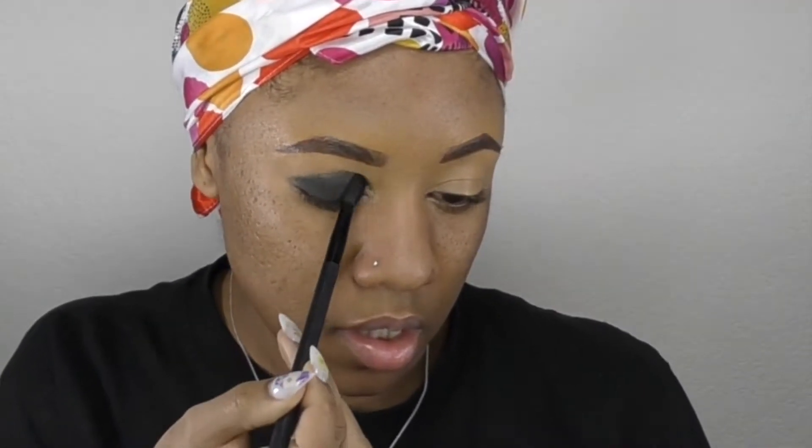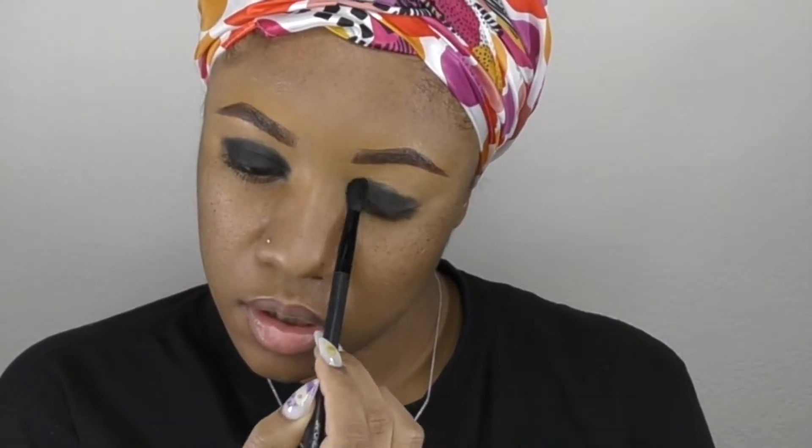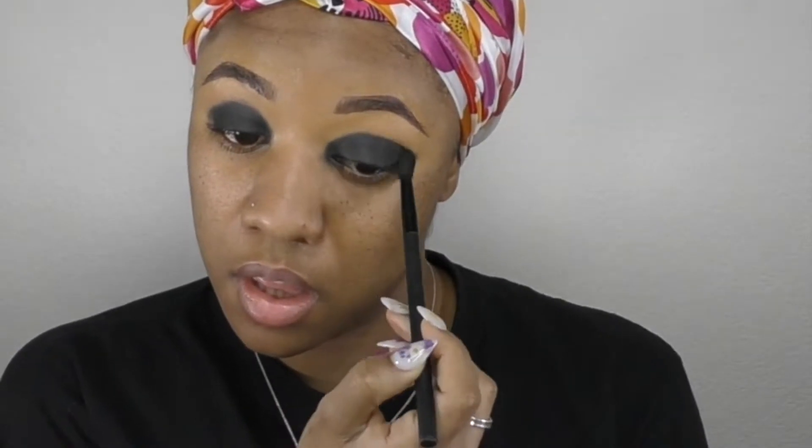Going into the Beba palette by Natasha Denona, I'm taking that black shade — it's the only black shade in the palette and it's a cream shadow. When you apply it, it doesn't really move too much until you start blending it out, so I really like that it didn't get all over my face. What you see me doing here is really packing it on. I want to make sure it's very dark, and I want to pack it all over the lid first before I begin to blend it out.